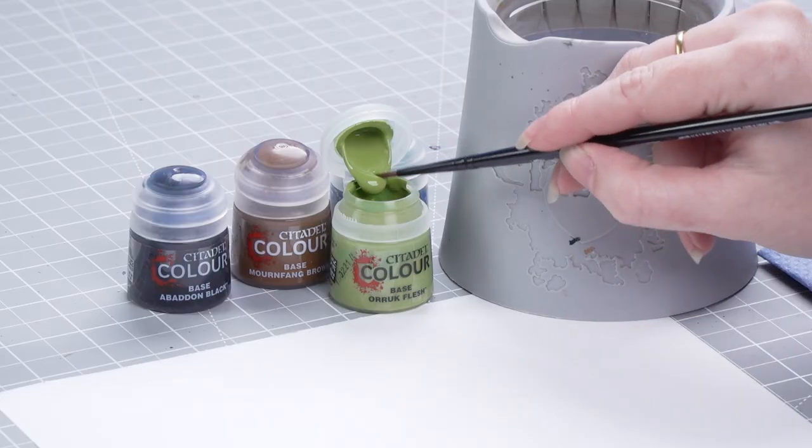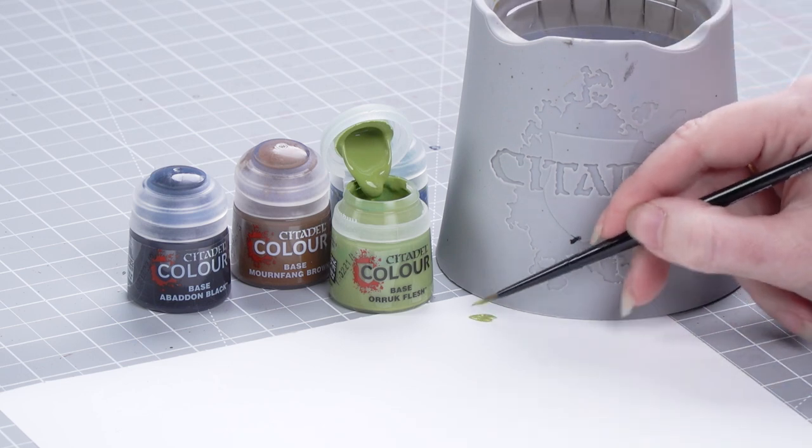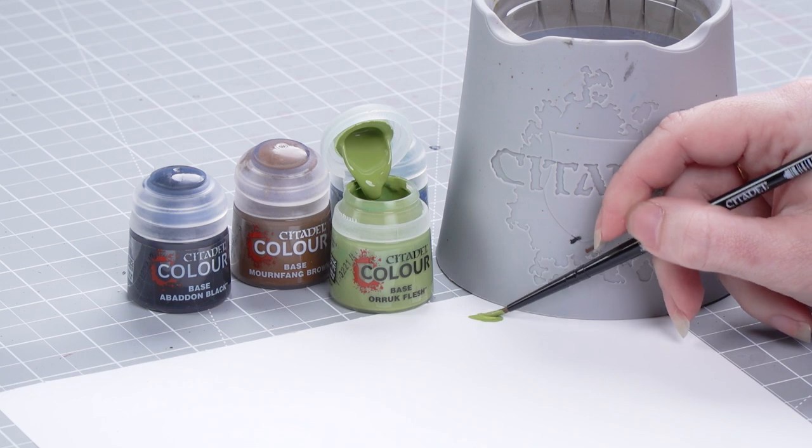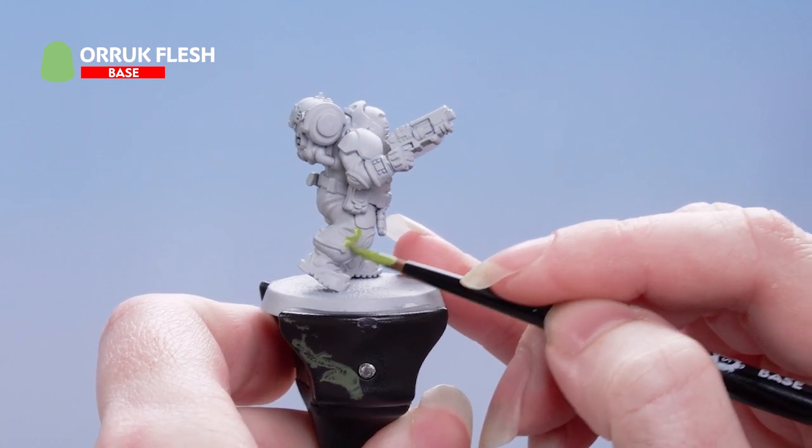Let's get some Oric Flesh onto the palette. Add some water to thin it down a bit, then roll your brush up to a nice point and apply it all over the undersuit. You'll want to build this up with a couple of thin layers.